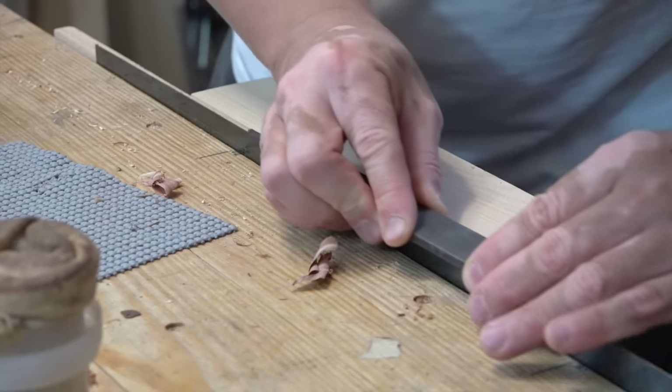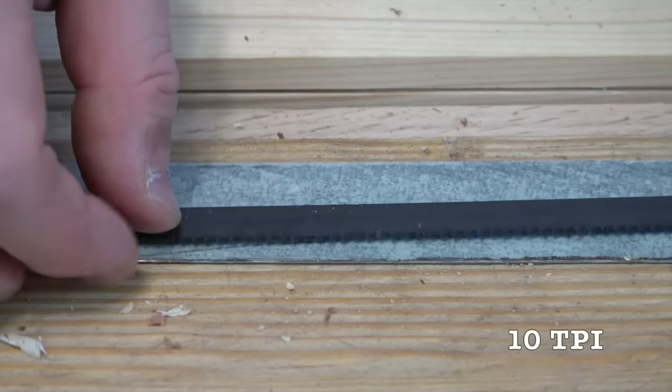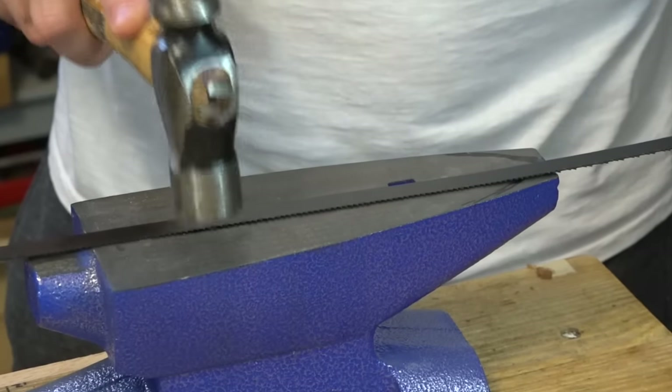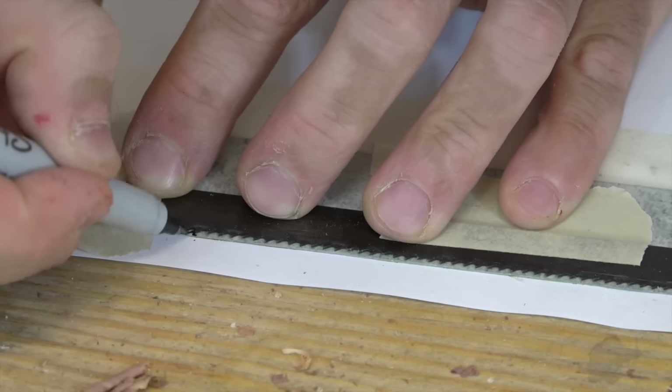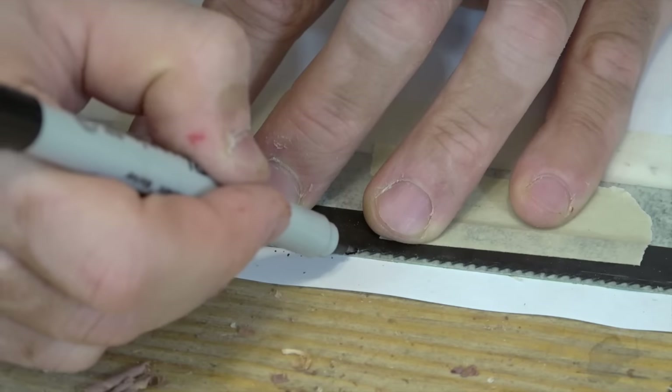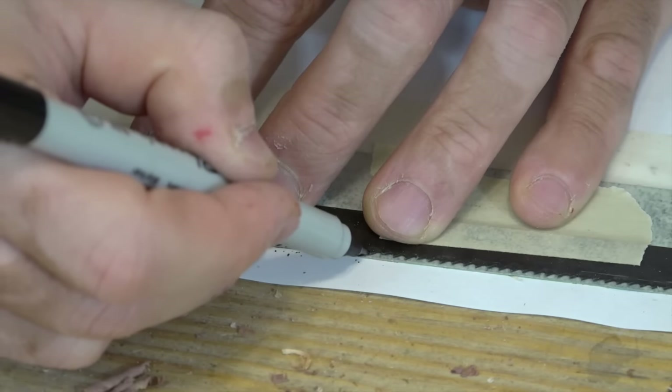I then filed the burr off and aligned the plate with a 10 tooth per inch old bandsaw blade. I had removed the kerf from the bandsaw blade, and then it was a simple matter of transferring the outline of the bandsaw blade onto the newly cut plate.